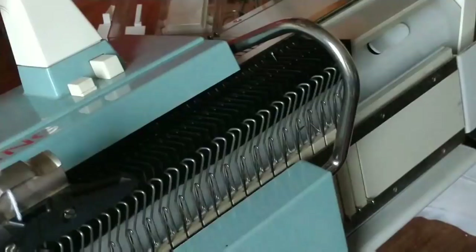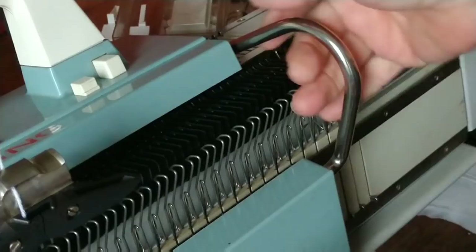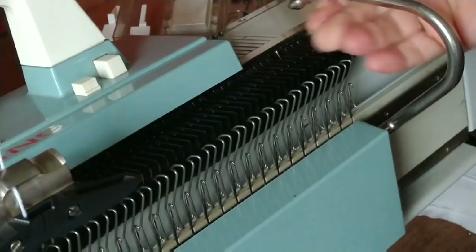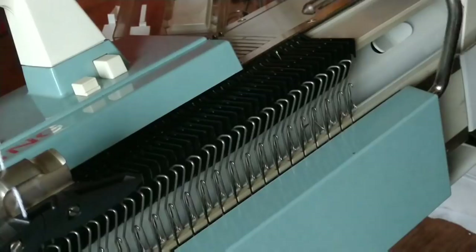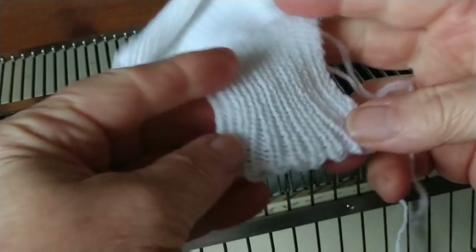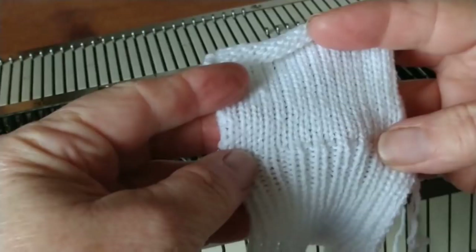To uncouple the ribber — which is what I should have done — it tells you to lift and pull out. But you have to lift it just the right place; you press up right where your fingers are, and then the ribber carriage is free. Here's the piece of ribbing we just made, and there's my cast on stitch. Now that I know how to do it, it's really no big deal. Made a nice transition to the main knitting as well.